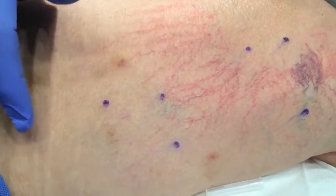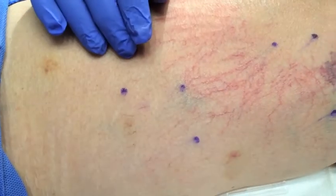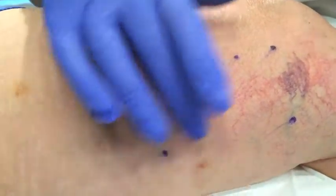Down deeper, she has a little perforator. She's had a previous stripping. She's got an incompetent branch that gives off some of these. So we're going to do ultrasound guided as well as do a little phlebectomies.